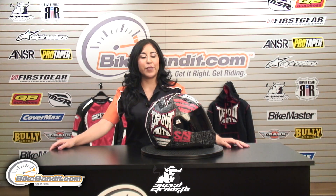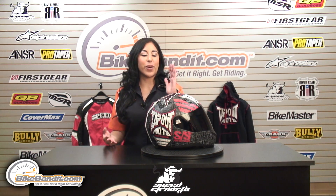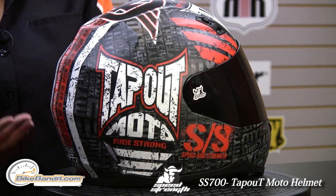Christina here for BikeBandit.com. In this video, we're looking at the brand new graphic designed by Speed and Strength of the SS700 helmet. This is the Tap Out Moto helmet.